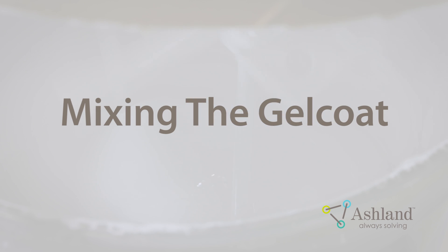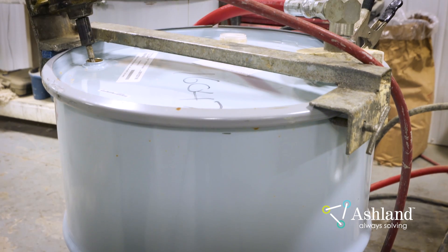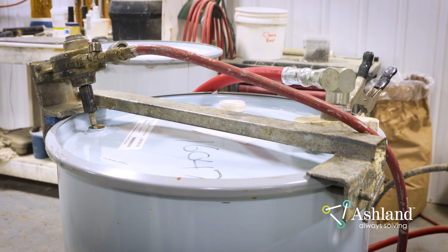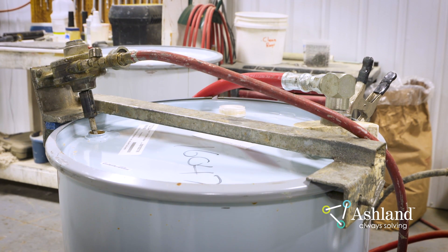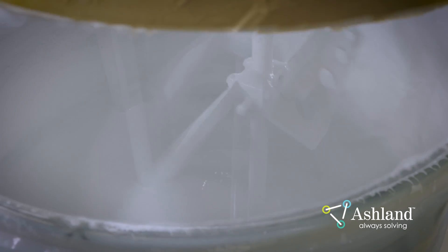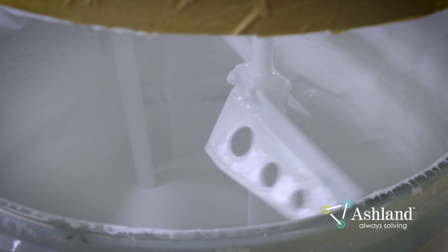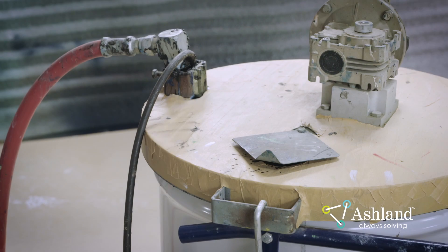Mixing the Gel Coat. Mix the Gel Coat for 15 minutes before use. Use a paddle-type mixer in the Gel Coat's original container. The ideal mixer speed will change as the volume of the drum decreases. A drum which is full will require a higher mixer speed to create a bottom-to-top rotation movement in the drum. As the drum is used, the mixer speed needs to be reduced to prevent splashing or over-mixing. Verify that the drum mixer is adequately turning the edges of the material in the drum. Allow the Gel Coat to recover for 15 minutes prior to spraying parts.